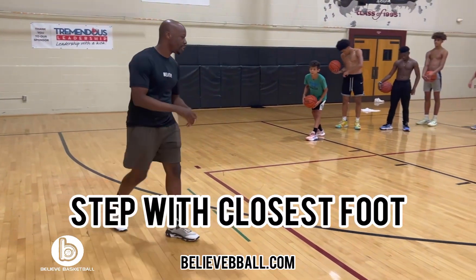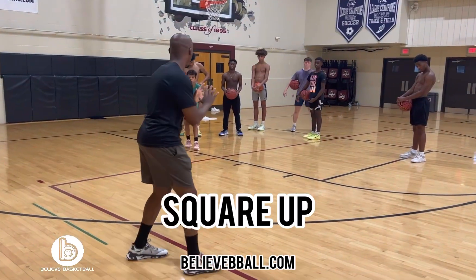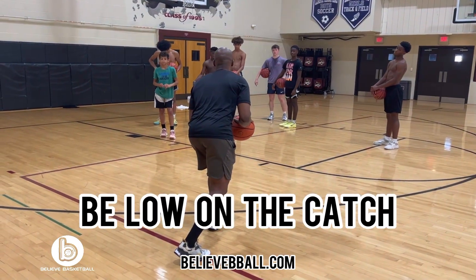You're gonna step in with the closest foot. Hands should be shown, ball comes here, step in, turn, sit on that first step. It's important that you square all the way up, but you should already be sat down as low as you need to be to start your shot.